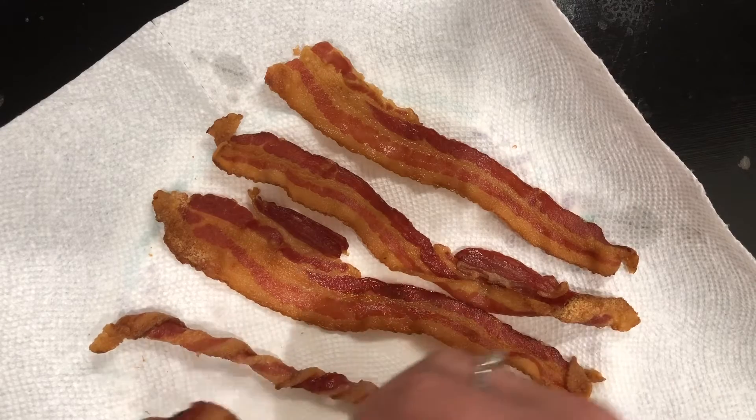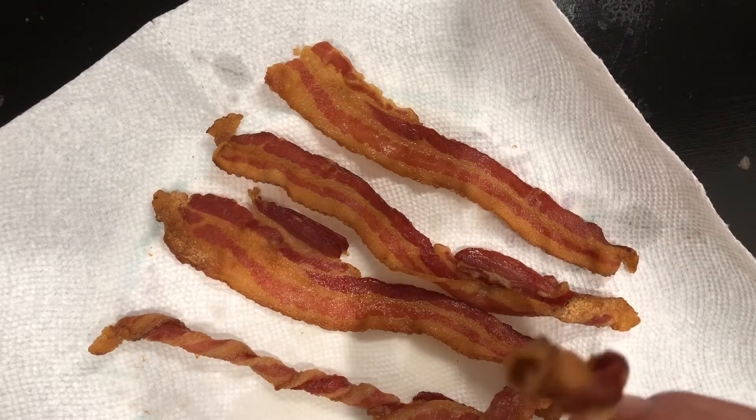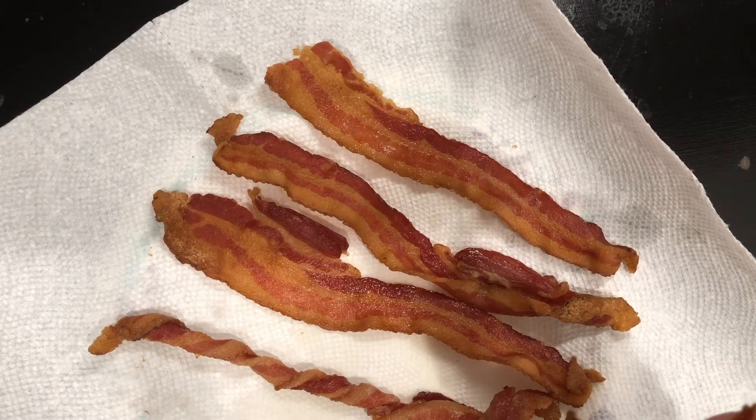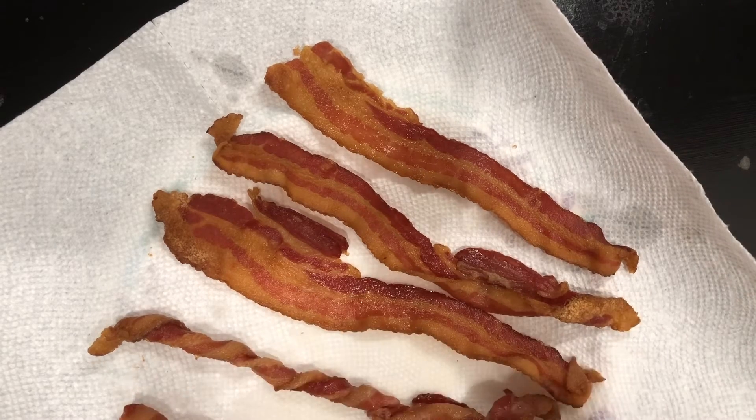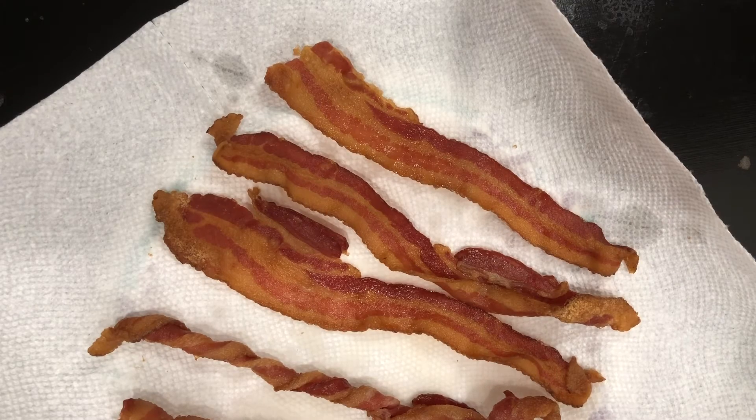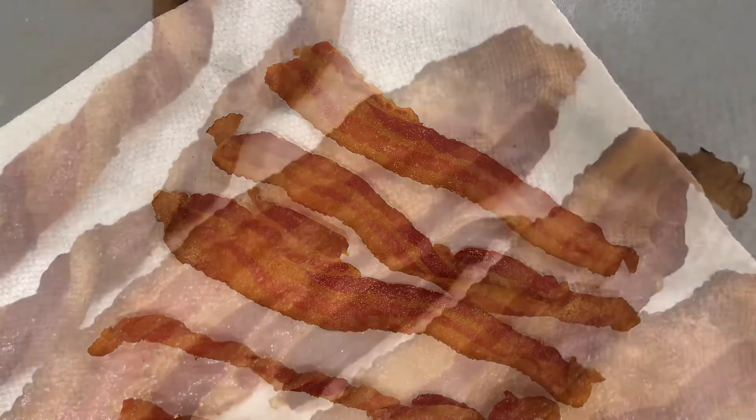Listen to the crunch on this one — nice and good, you can totally hear it! Now let's listen to the crunch on the spiral one... Can't really hear anything — they're just not crunchy. Both cooked all the way through, but the spiral ones take an additional four minutes: eight minutes versus twelve. To me it seems like a no-brainer.